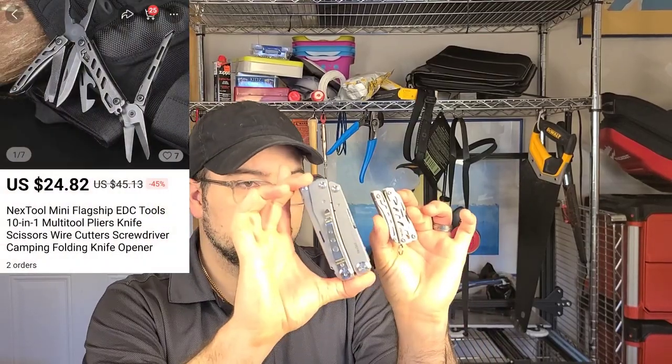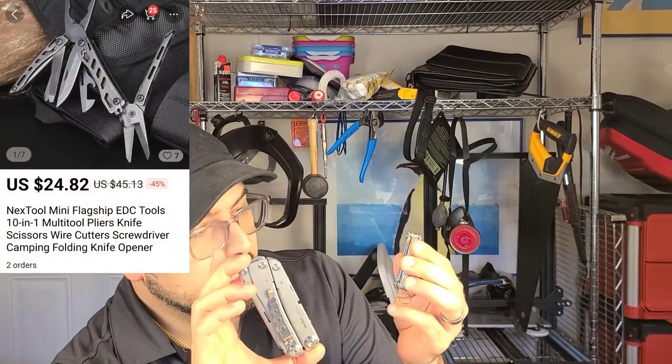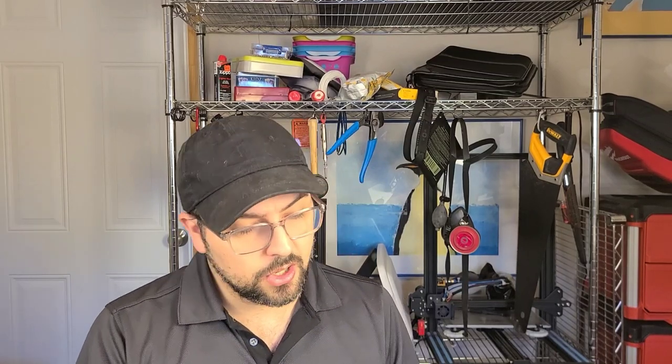The Mini Flagship, which is quite a bit smaller than the big one, is kind of an excellent tool as well. All of these have the same downside, and that is primarily materials and quality control. The actual implementation is surprisingly good; it just comes down to how long they will last and the materials being used. If you're willing to take a chance or you can find them at a reasonable price, these are good options.